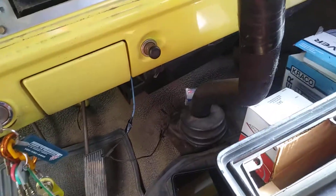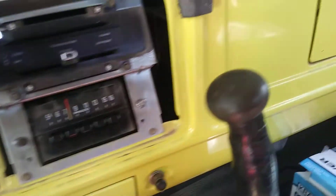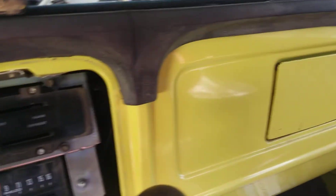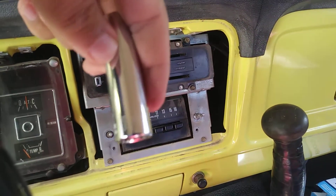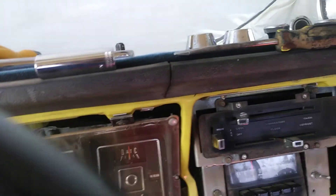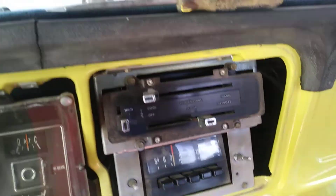You have one up here, and then you have two here when you take this face plate off. Then you have the nut — or the washers — for the radio. You're going to need two different kinds of long head sockets: a half inch with a 3/8 drive and a 9/16 with a 3/8 drive.